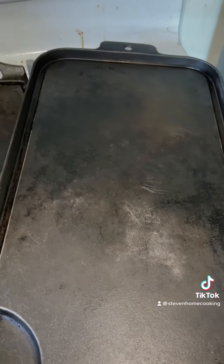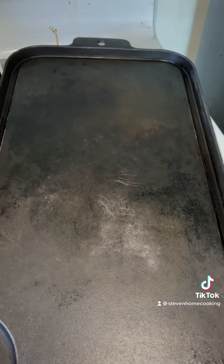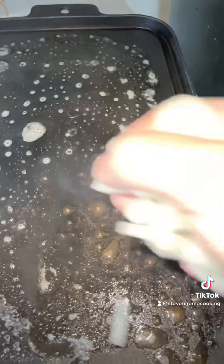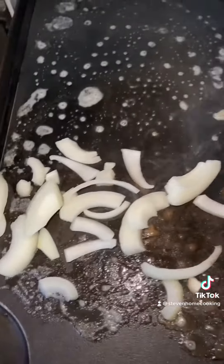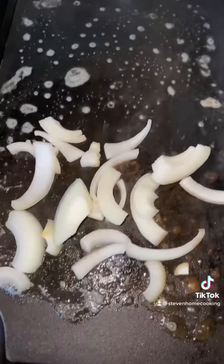We have the grill here and we're getting it heated up. Just put it on there and turned the fire on as I started the recording. So let's get the rest of it done. Let's get these onions started — those will start cooking here for a second. There we go, let's get those started.